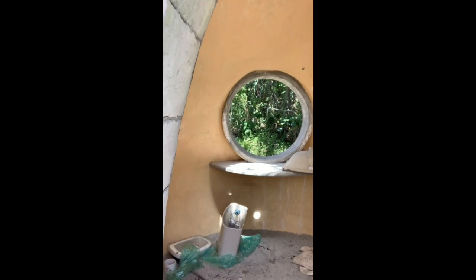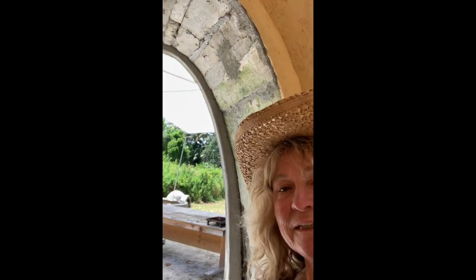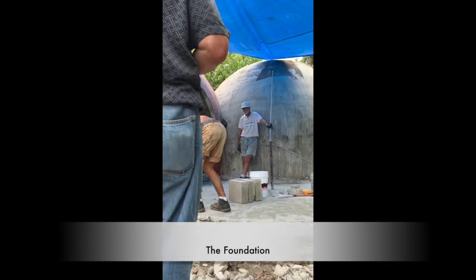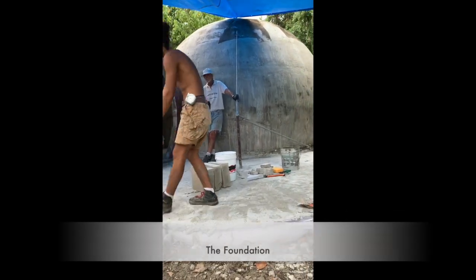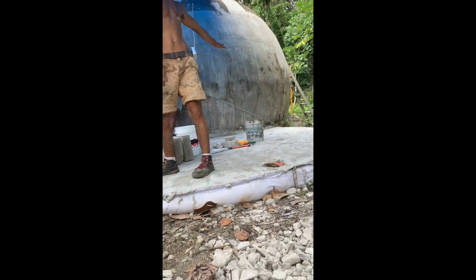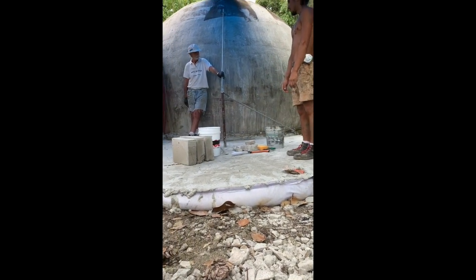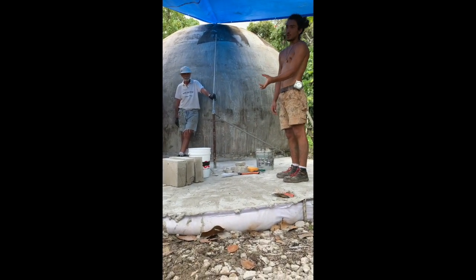Let's go in the bathroom. Nice countertops, nice little window. And we left a footer like this — about six inches wide and three inches deep until it got to be three inches deep, and after that we just left it at the level that it was. So it's a little bit deeper on the perimeter.